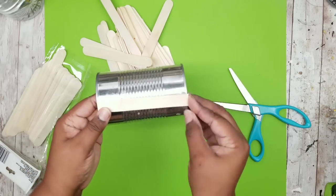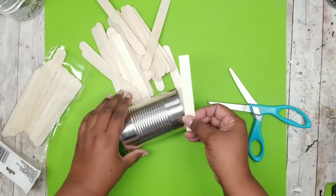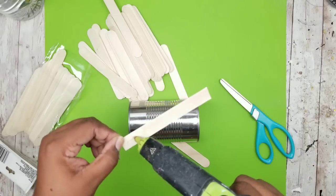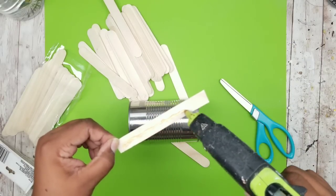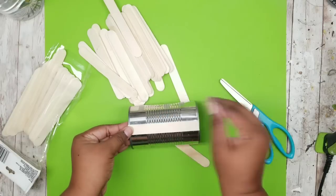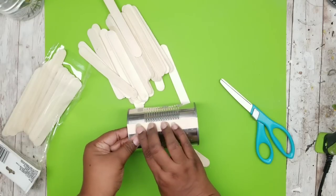I'm doing a recheck of the measurement and once it is the perfect size I am using some wood hot glue to adhere this to my can. I find this adhesive to be very good for these types of projects. I'm just going to adhere it to the side of the can making sure it's as straight as possible.